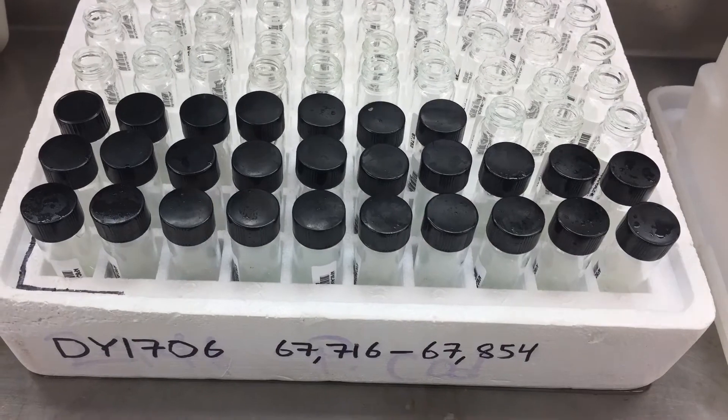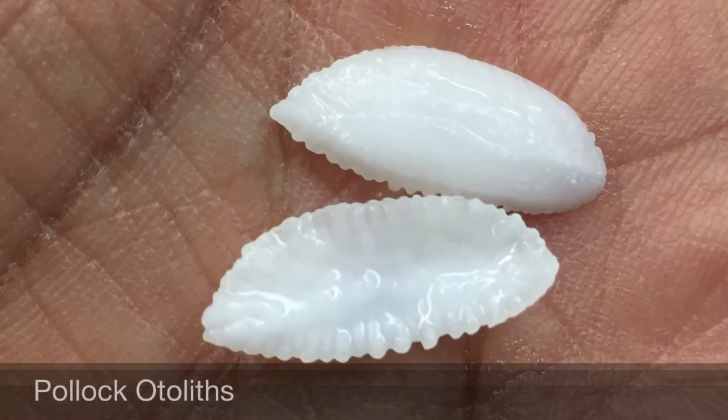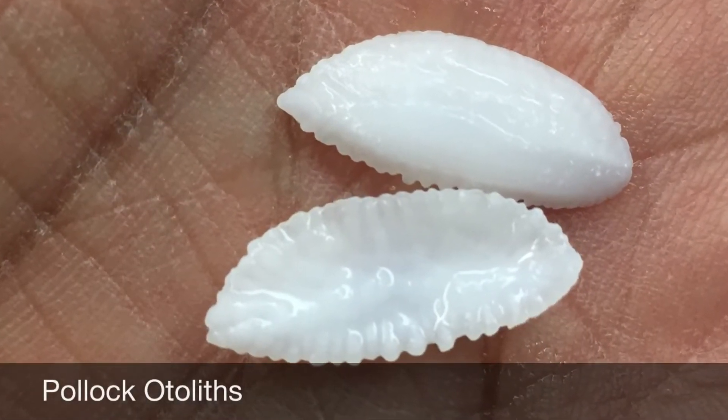The otoliths, which are the inner ear bones, are taken and shipped to the NOAA research center, and are used to determine the age of the pollock by counting the number of growth rings.